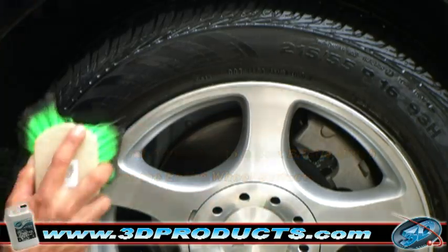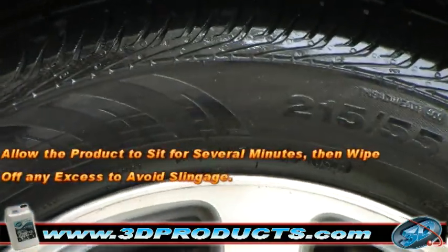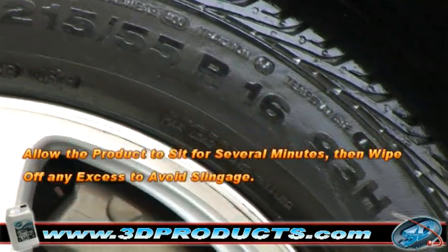Allow the product to sit for several minutes, then wipe off any excess to avoid sling, and you're done.